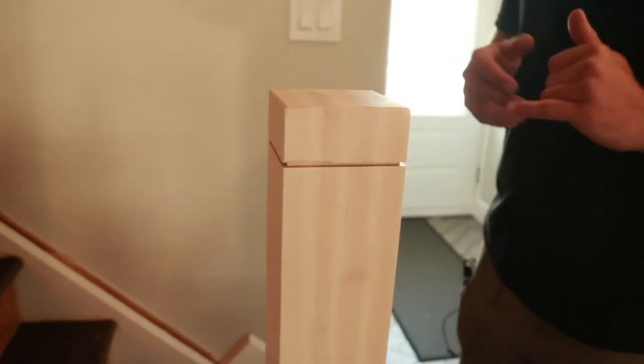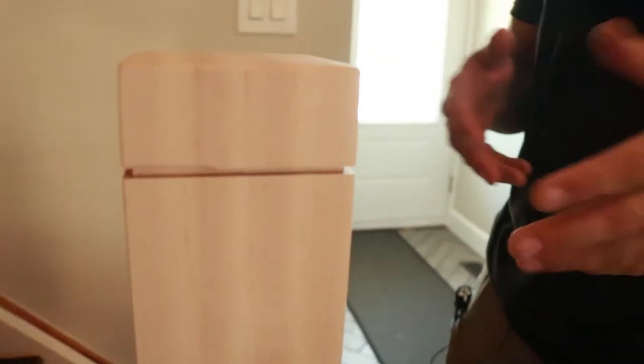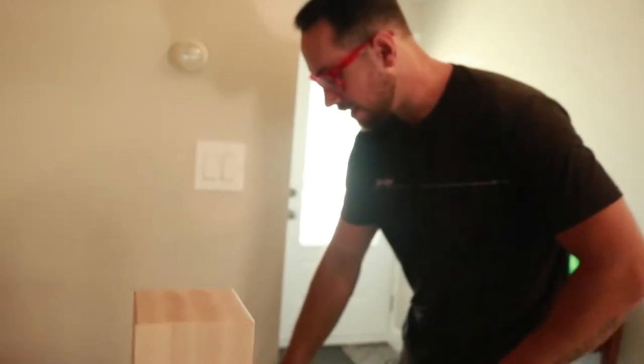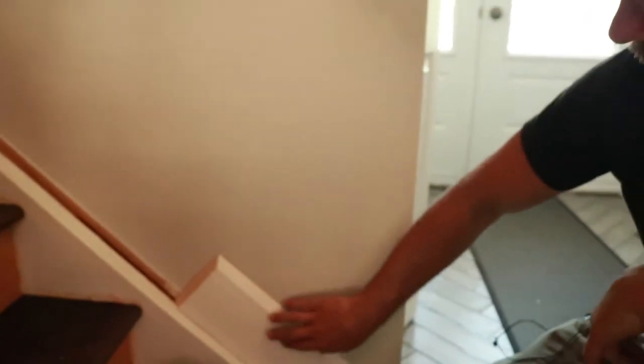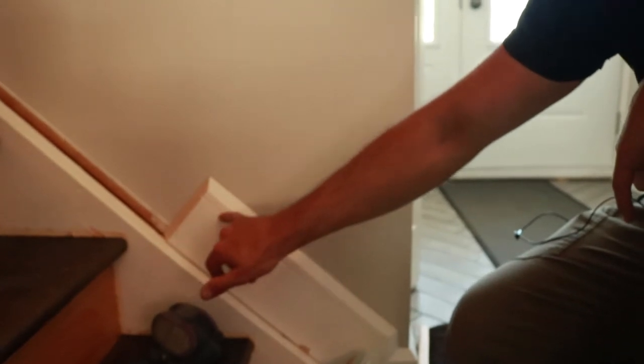These are our finished balusters. What we decided to do is run a 1/8-inch by 1/8-inch kerf into the top of the newel posts. The reason was a design decision — we wanted to tie in the existing baseboard detailing, which has the same detail: a 1/8-inch kerf one inch down from the top. We matched that to the newel post so the staircase looks like it was always part of the original build.